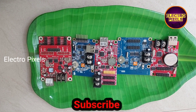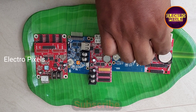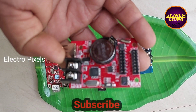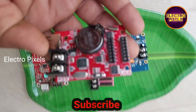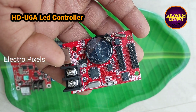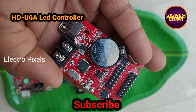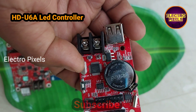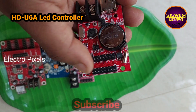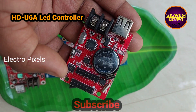Hello friends, welcome to Ultra Pixels. Today in this video we are going to discuss about different types of LED controller boards used in P10 modules. Let's start the video by discussing about the HD-U6A single color LED display U-disk controller. The HD-U6A is a single color LED display U-disk control card.